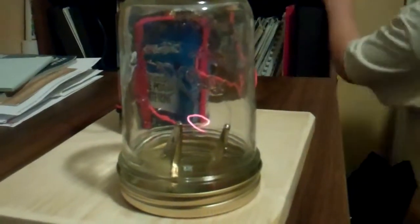Okay. You want to turn out the light so everybody can see how bright your light bulb is? All right. And what is the name of this project? Thomas Edison Lightbulb.